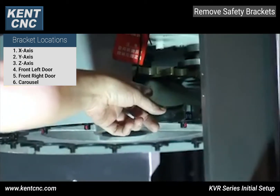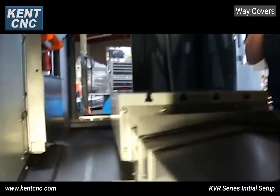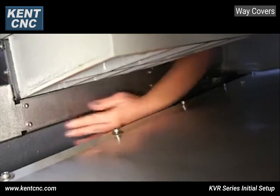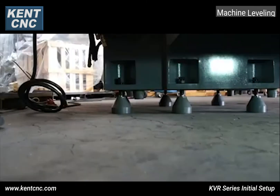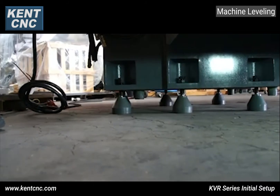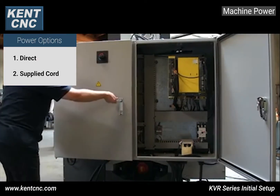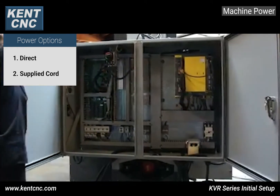After removing the shipping brackets, you'll want to attach the two-way covers using the eight bolts provided with a four millimeter Allen wrench, shown here and here. The KVR 2418 comes with six leveling pads and six ball bearings, which should be installed as shown here.